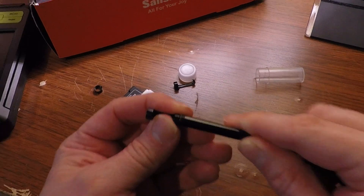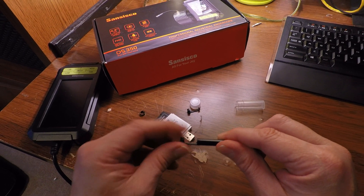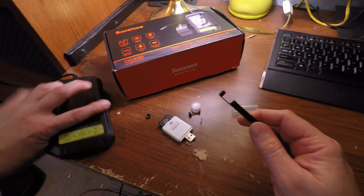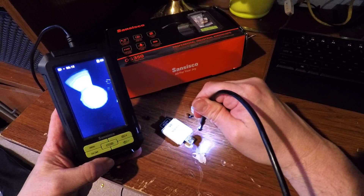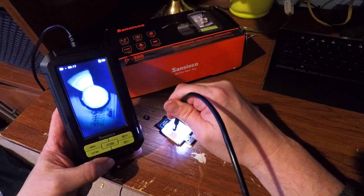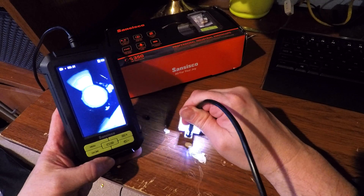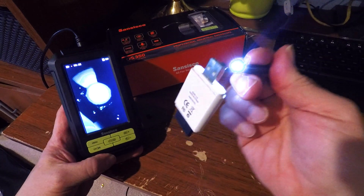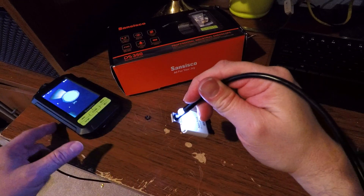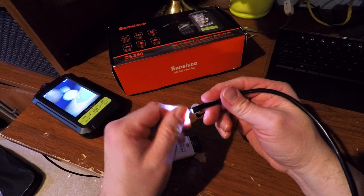It also comes with a really nice magnet. The magnet just screws right onto the end of your endoscope. Let's see how strong this magnet is — this is my card reader, do you think it can pick it up? Let's find out. Whoa, look at that — it picked up my card reader! That's not light; it's probably a pretty decent amount of weight. So if you have a metal object you need to pick up, like a metal ring or something, it should work.